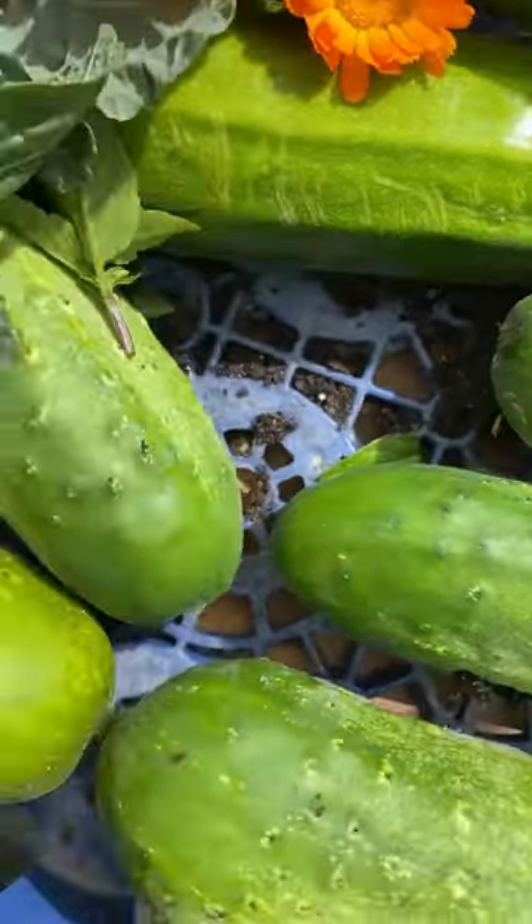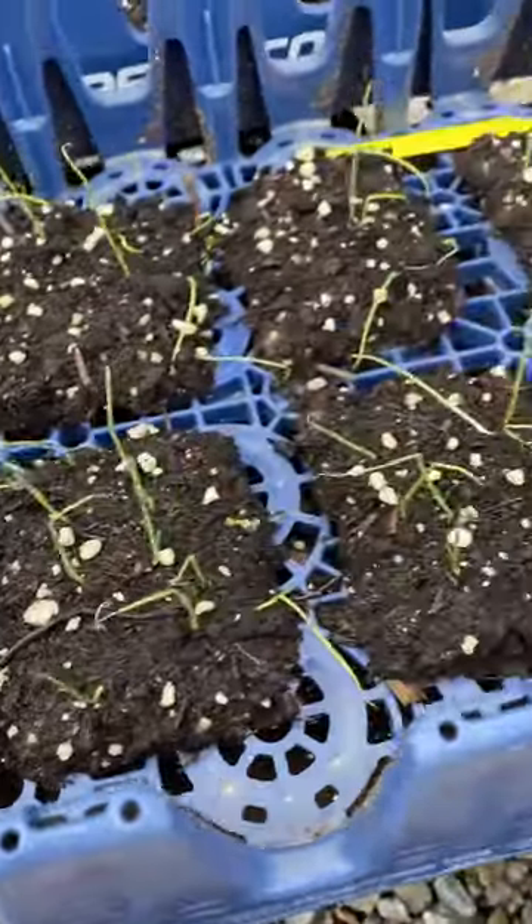The trays also can carry pots very easily and drain. And we also do soil blocking in them, so they're all-around great for gardeners.